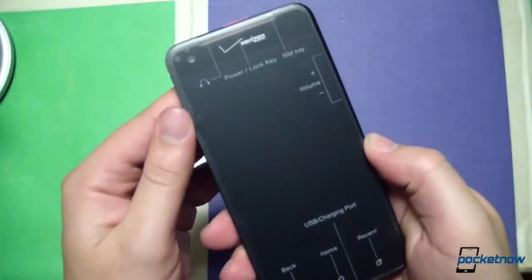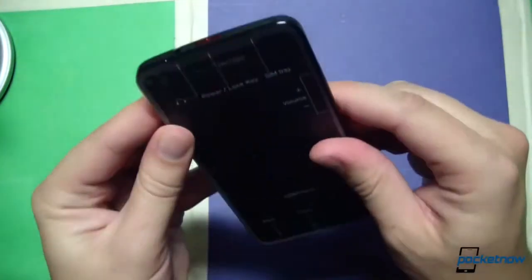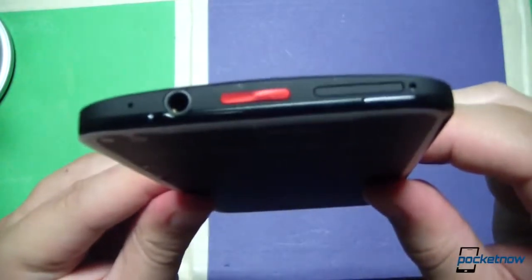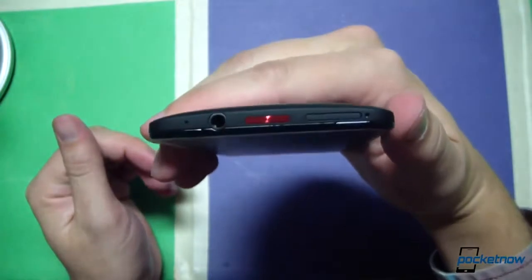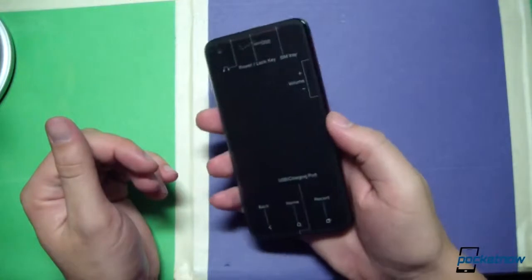The screen protector, as is becoming common, has some call-outs for the power and lock key up top, and the SIM tray next door. You can see this kind of curved construction of the device here — fits very nicely in the hand. Pretty tall in the hand as well, and very, very light.